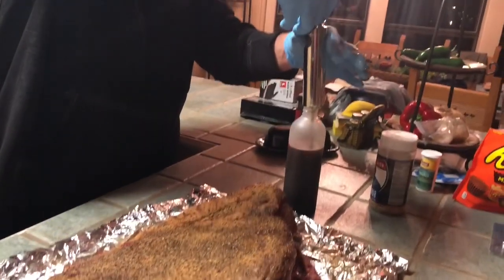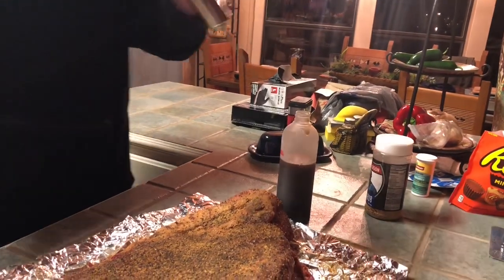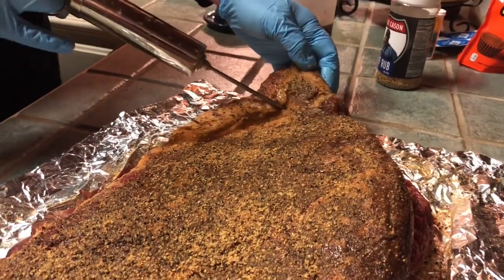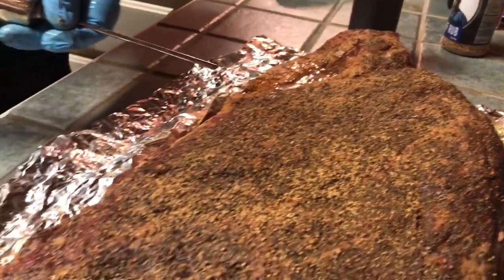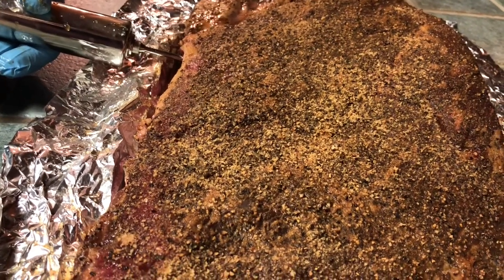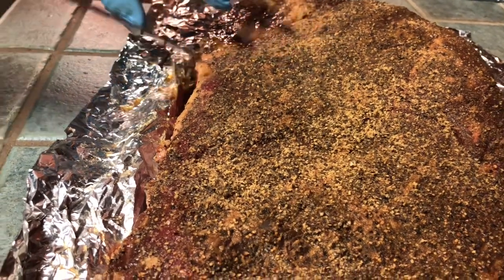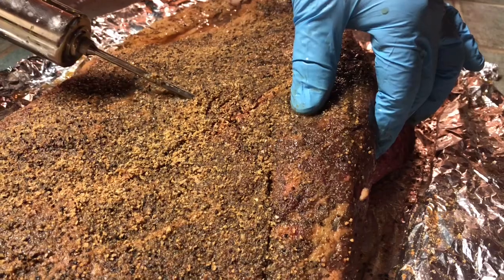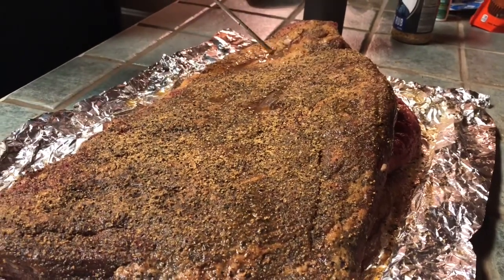The brisket has been sitting in the fridge overnight — about 24 hours — with the rub on. Now I'm going to inject it with a mix of beef broth and Worcestershire sauce. I'll probably use this same mix as my spritz later. Stick the injector in and inject everywhere around the brisket, as much as you can — the more the better. As you squeeze in, kind of pull it out, but be careful because it will squirt.